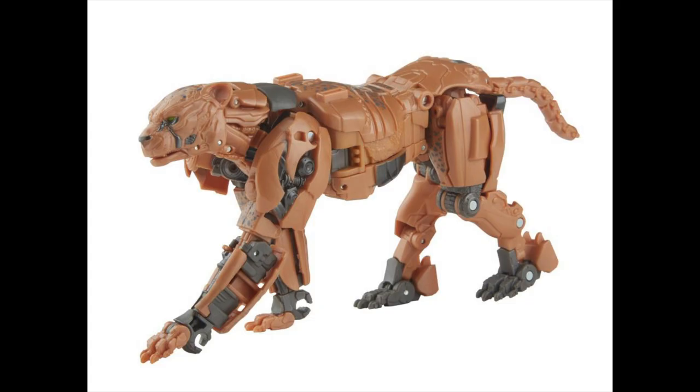Hey, what's up, you guys! Shardmas Prime here doing a Transformers reveal video. I wanted to talk about some Transformers figures that have already been revealed but I haven't had a chance to cover yet. I wanted to take a look at this Cheetor figure here.